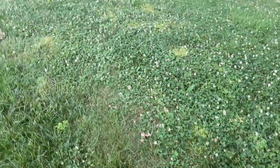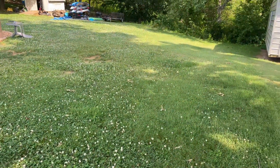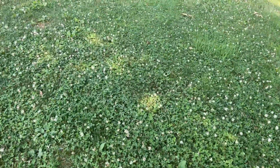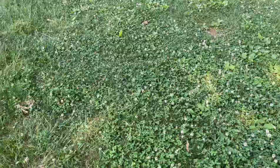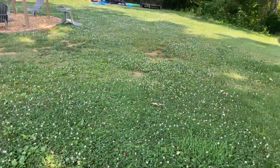I am going to get rid of this white clover. One, I don't want to bring it up to the front yard. And two, I think it would be better for my kids not getting stung. I actually did spray — I had only mixed up about a half a gallon and had a little bit left, so I sprayed here and here.